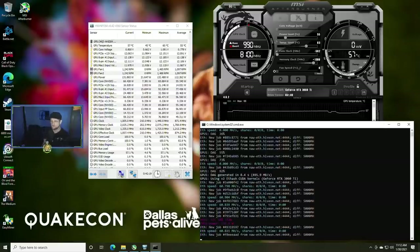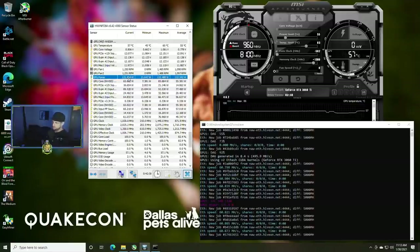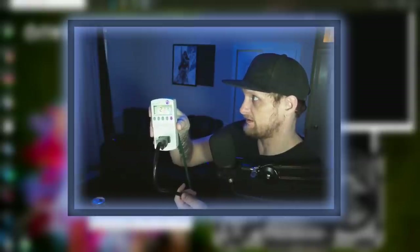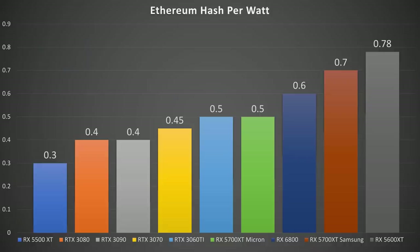Right now we're sitting around 60 MH/s. There's probably a little more room in the memory clock but we want to be conservative. HWiNFO reports 131 watts, and the Kill-A-Watt confirms 210 to 220 watts total — minus the 90 watts of system power — giving a total GPU power draw of about 130 watts. We compare new GPUs against our best overclock charts showing power consumption versus hash rate, with the goal of maximizing hash per watt.